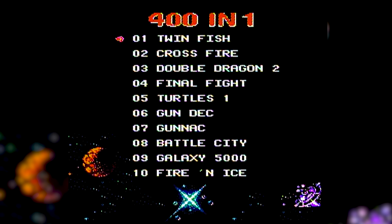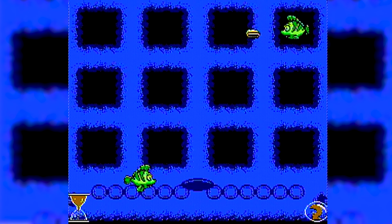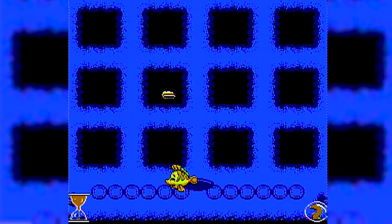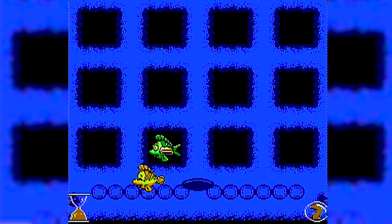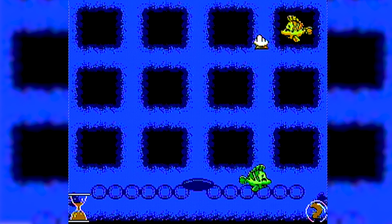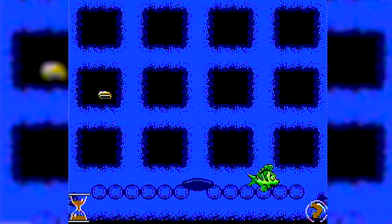I'm going to try to showcase a mixture of presumably original titles as well as classics that we all know and love. Twinfish is a pretty basic matching game that sees players pairing the moving fish with the tiles of fish. The game itself doesn't actually keep score and it just continues to reset itself regardless of if you win or lose. We're only on the first title and I can already tell this is going to go swimmingly.